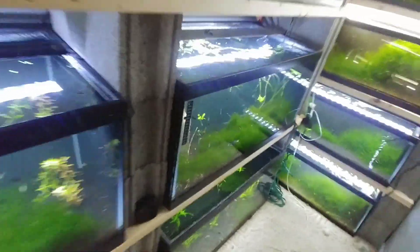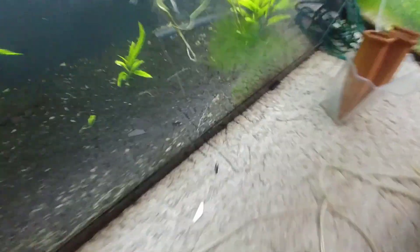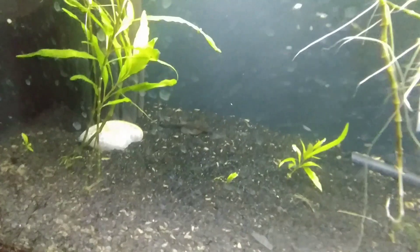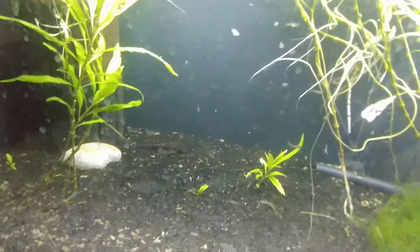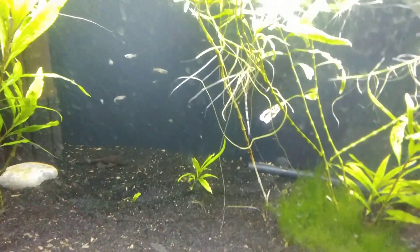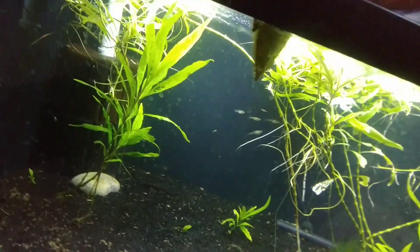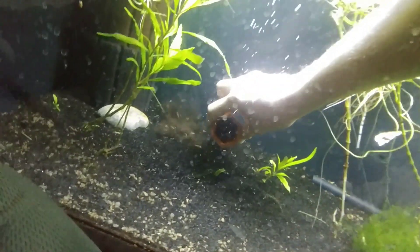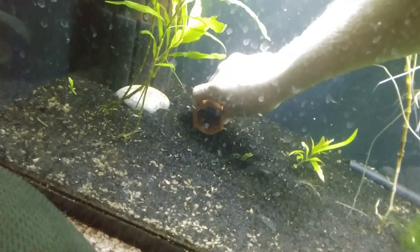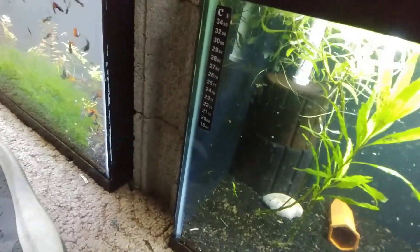Now we'll put one in here. Let's see if we can find these Plecos — there's one there. We'll put one in here. He just freaked out. Hopefully they use it.